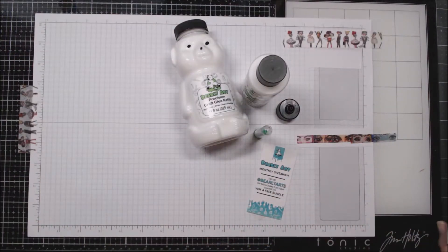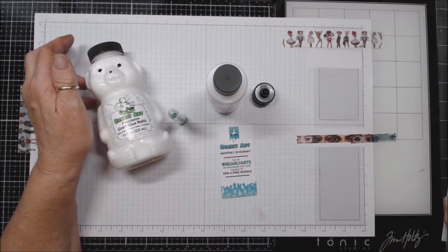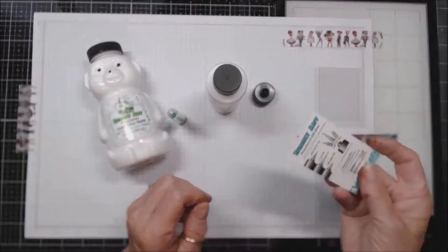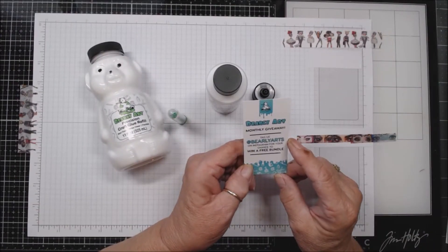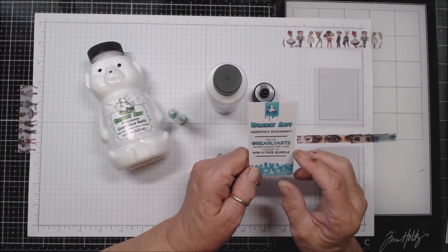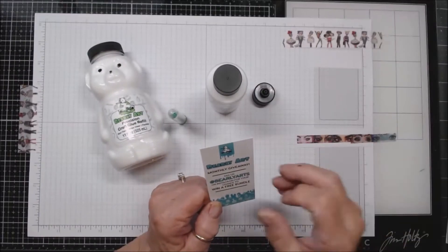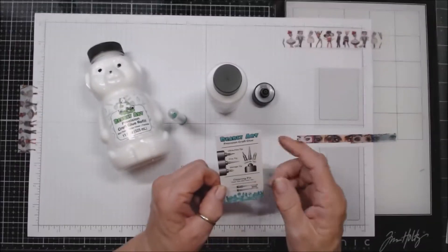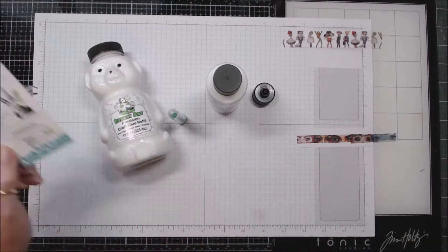Let's see what we can find out about this glue. First off, they have included a tag — it says Barely Art monthly giveaway: tag us at Barely Arts on Instagram for your chance to win a free bundle of glue.